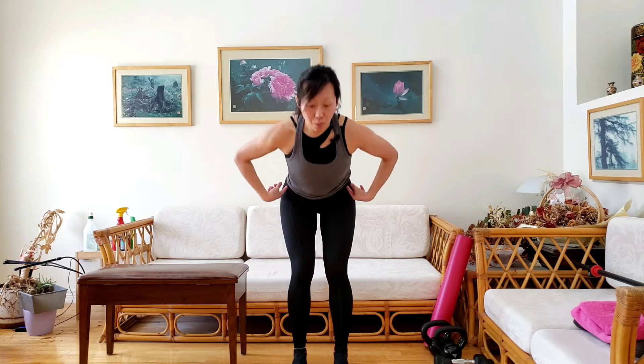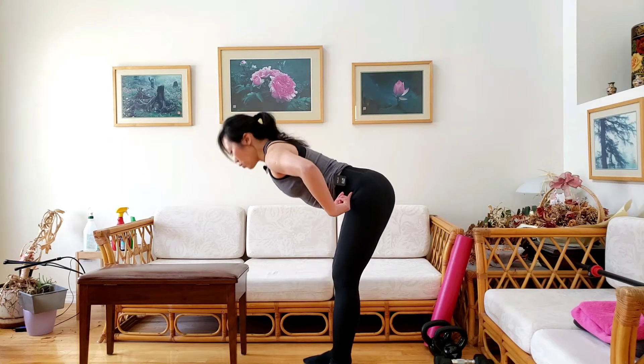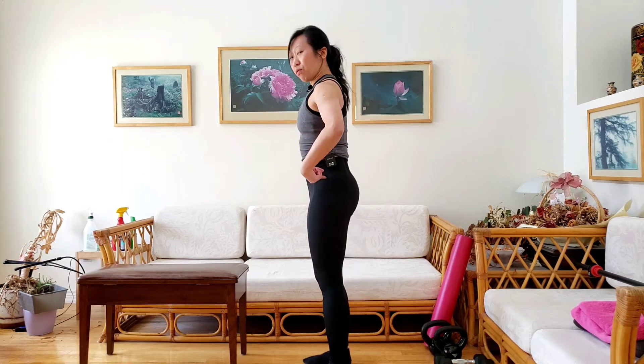Hi, welcome back to Get Fit with Candy. In the last video we learned how to do a two-leg Romanian deadlift, your primal movement hip hinge, by keeping your feet hip width apart — your hip moves back, your hip moves forward. So today we are going to take you from two legs to one leg.